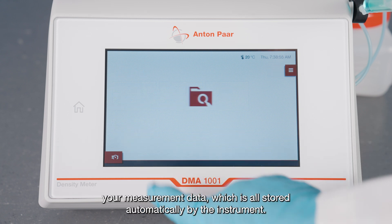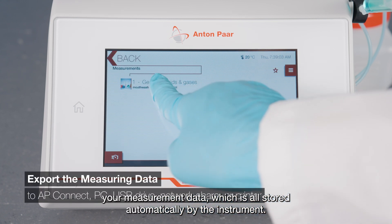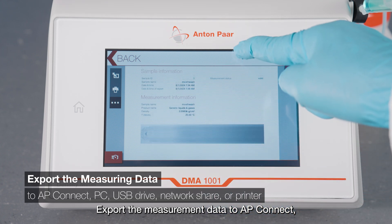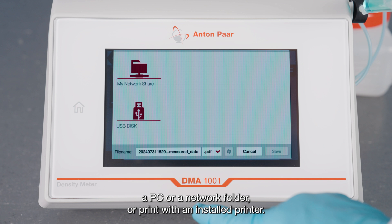Access and analyze your measurement data, which is all stored automatically by the instrument. Export the measurement data to AP Connect, a PC, or a network folder, or print with an installed printer.